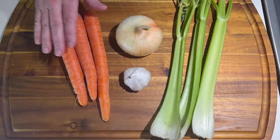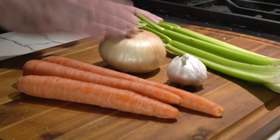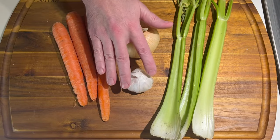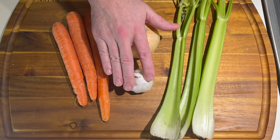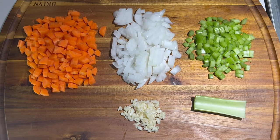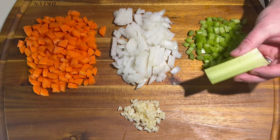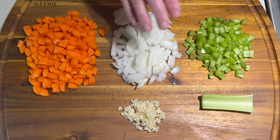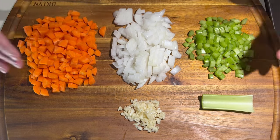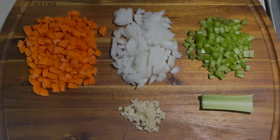I've got some carrots I'm going to peel and dice, a medium-sized onion I'm going to dice, about 3 or 4 cloves of garlic diced real small, and 3 stalks of celery. I diced up the carrot, the onion, the garlic, and the celery, and I left one piece of celery whole — I'll show you what we do with that. The carrot, onion, and celery together is called a mirepoix in French, and then we're going to throw some garlic in there as well.